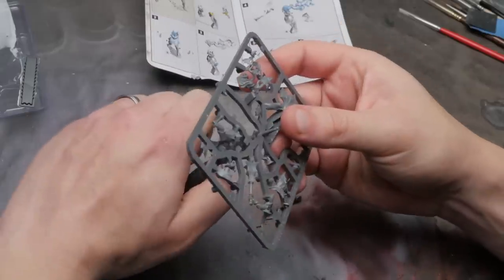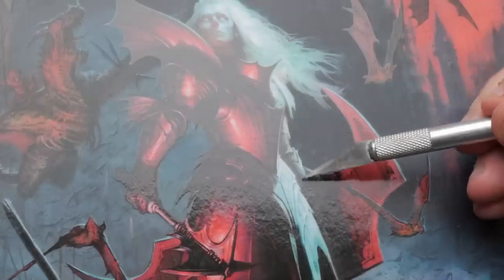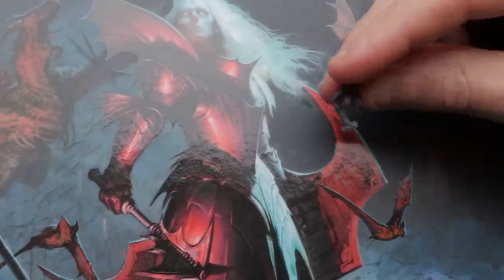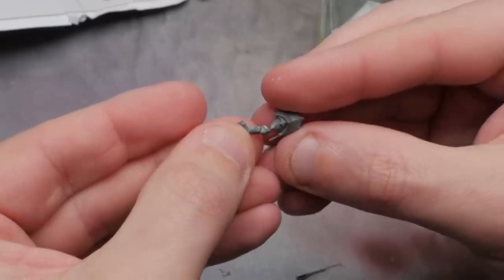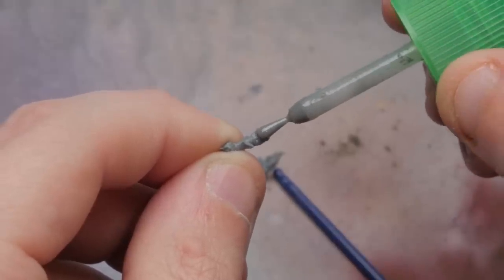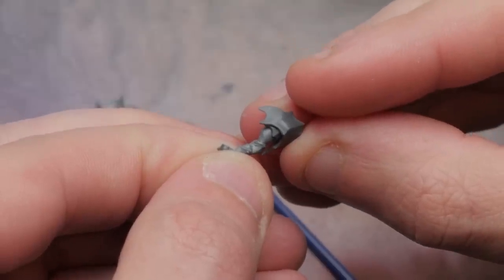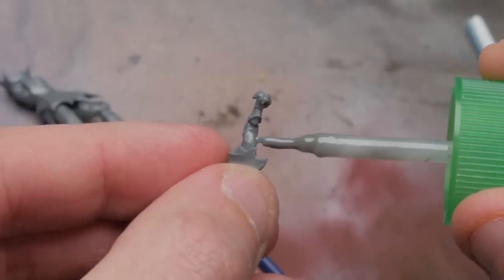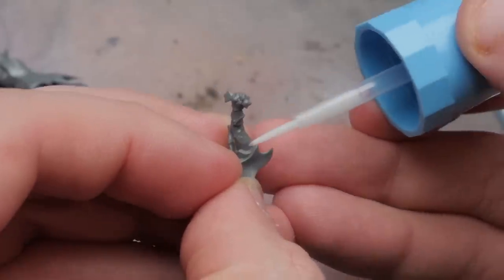The pose on the model isn't exactly the same as the artwork — specifically, her shield arm. In the artwork it's pointing straight down, but on the model it's in an L shape. So we're going to break that arm off and put it back together using sprue goo. We can use sprue goo to form the bicep back again and make it look like it was meant to be sculpted this way. If you want a full breakdown on what sprue goo is and how to make your own, check out the video in the top right corner.